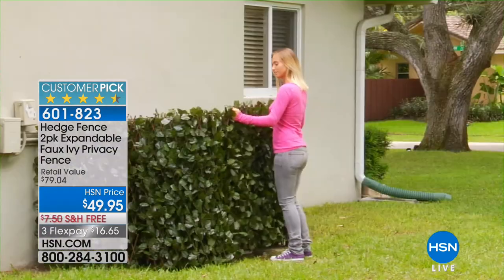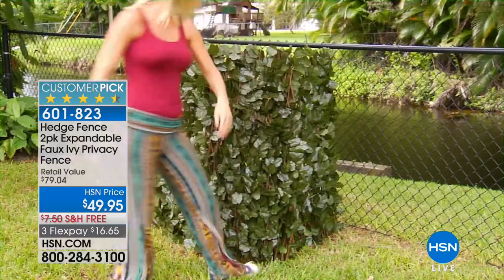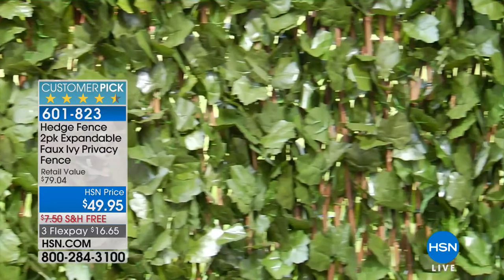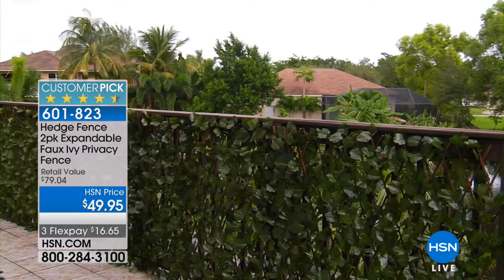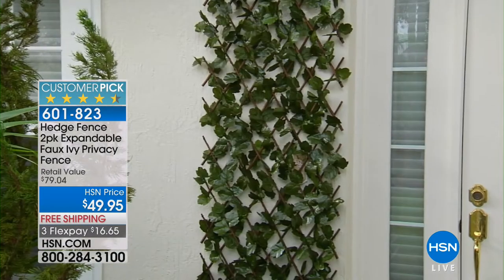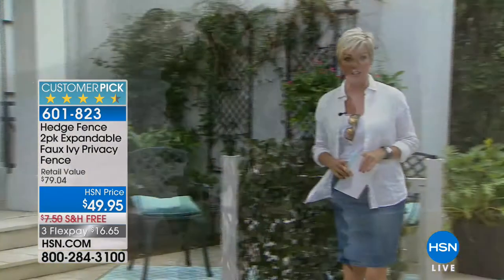It covers trash cans, AC units, all the stuff that we have. This fits over any existing fence — you can put this on a space where you create the fence and get this. We don't just give you one; we give you two at $49.95, free shipping to your door. The hedge fence instantaneously gives you privacy and that beautiful ivy look.